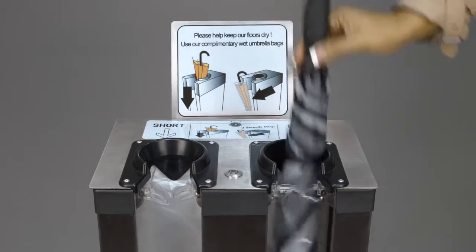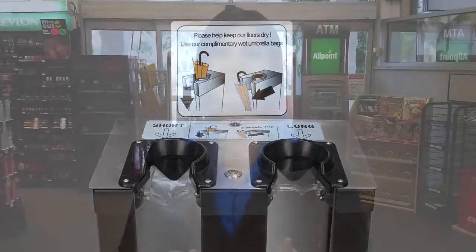The Wet Umbrella Host can be placed anywhere as it is completely manual — no batteries or electricity needed — and it's maintenance-free. It was specifically designed to withstand commercial use, so you can rely on its durability during peak season.